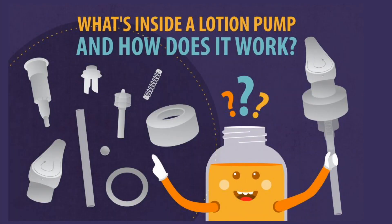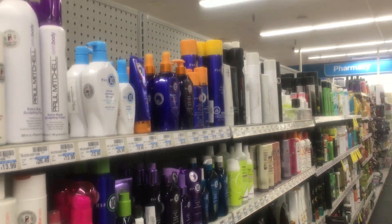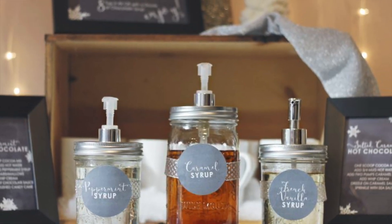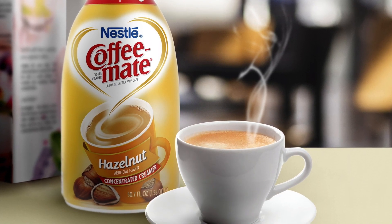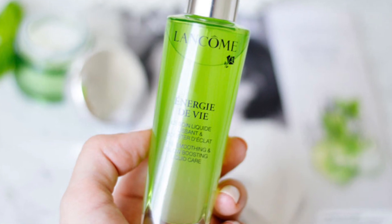Lotion pumps, one of the most popular dispensing methods in the personal care and beauty industry, come in all shapes and sizes. Millions of people use them every day, everywhere. What is the magic to transfer liquid from button to user's hand? How does it work?